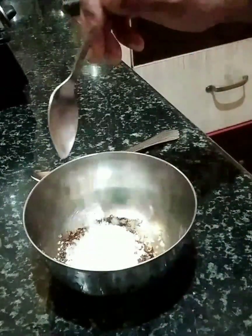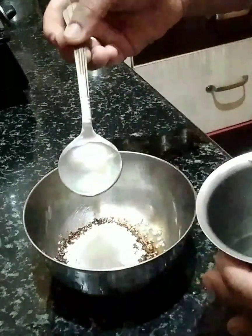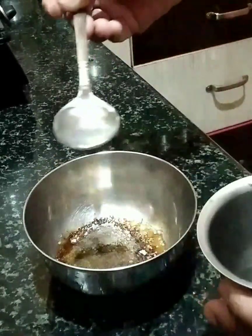Once you use 1 cup of water, you will need to use 1 spoon of water. I am using the same measurement and the same method.